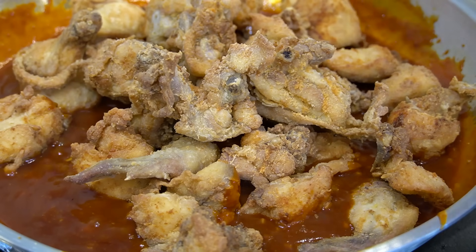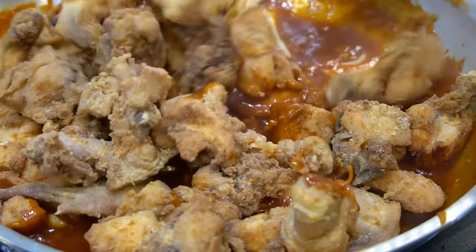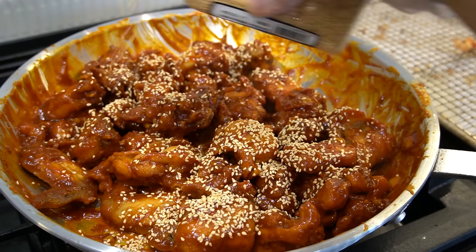Ladies and gentlemen, in goes your chicken. Look at that — fold the chicken in. Sesame seeds on top. We'll call it a day.